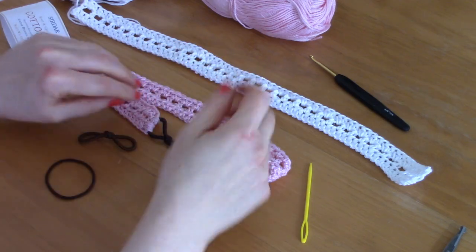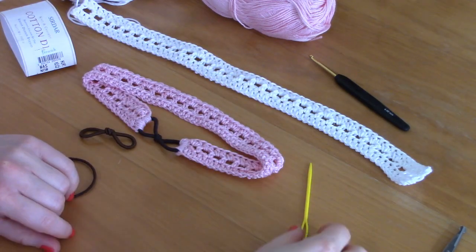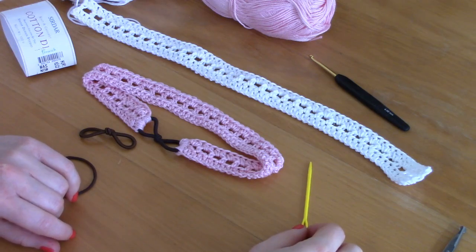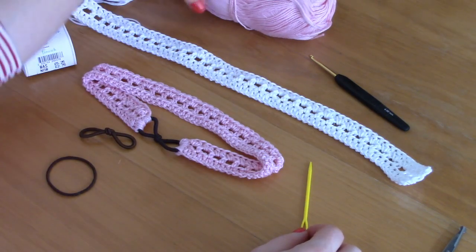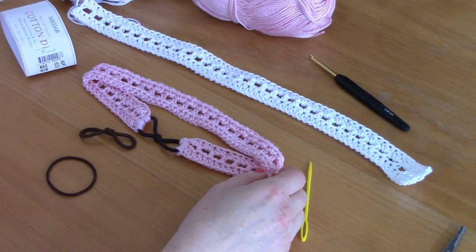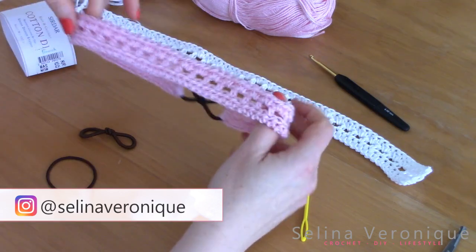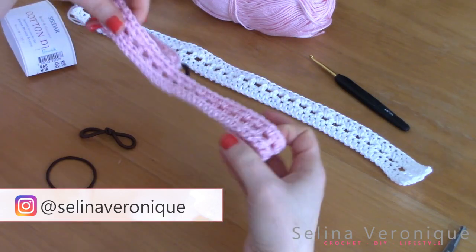Hi everyone, this is Selina. Welcome back to one of my videos. Thanks for tuning in. I hope you're well. Today I'm going to bring to you this gorgeous project that's very quick and very easy and it's absolutely stunning for this spring and summer season.